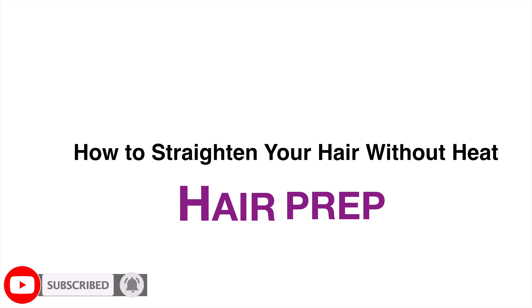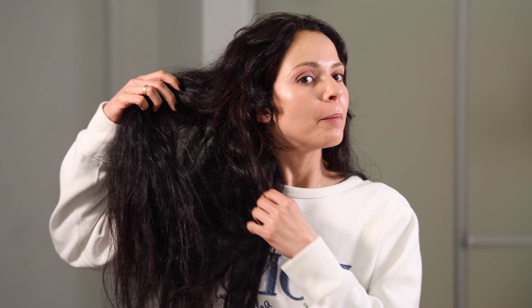Before I wash my hair I'll show you guys the before really quickly. This is my natural hair — I just brushed it out, but you can see it's kind of curly, wavy, and frizzy. If you want to wrap your hair you really need to start with damp hair, so you need to get your hair wet because it's easier to comb out and stretch it straight when it is wet.